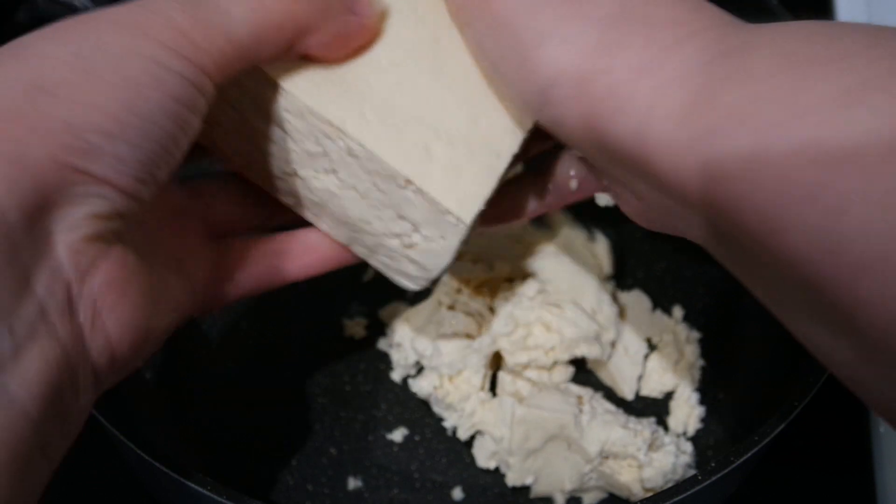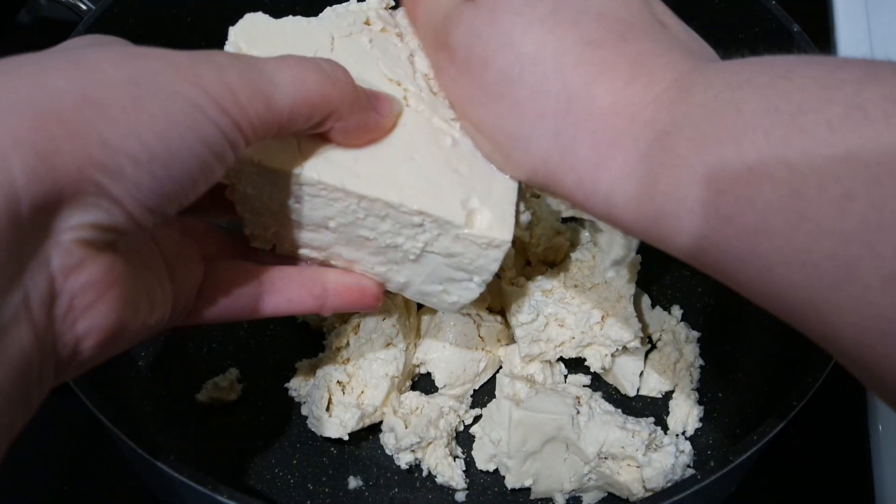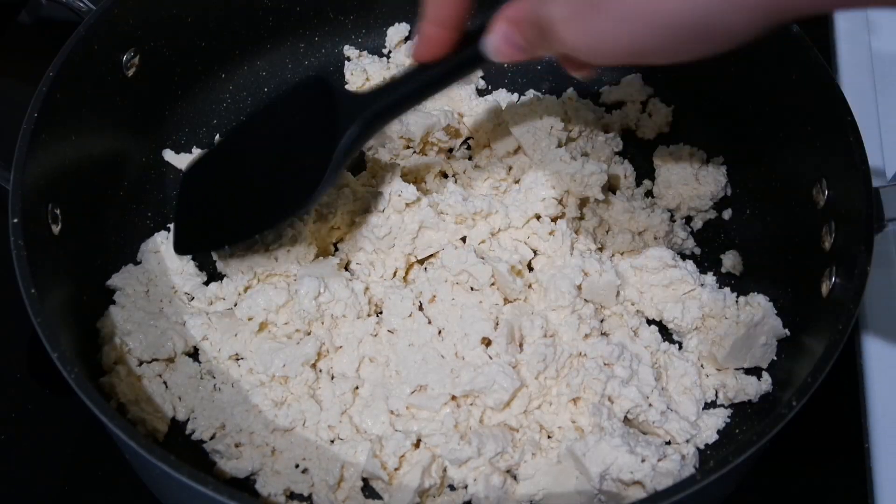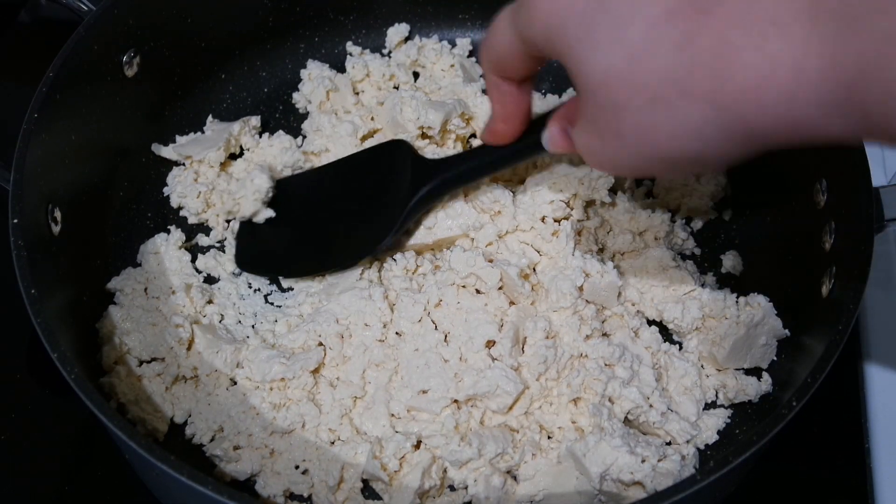We'll start with making the filling by crumbling up a block of firm tofu into a pan over medium heat. Then I'm using the back of my spatula to break it up a little more.